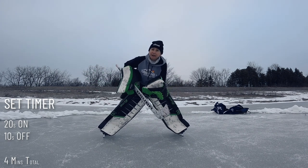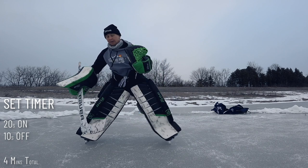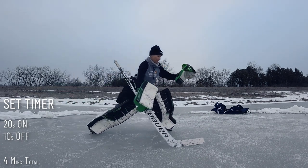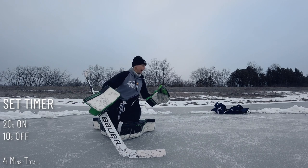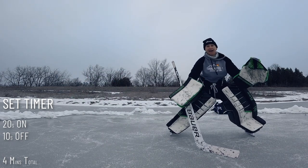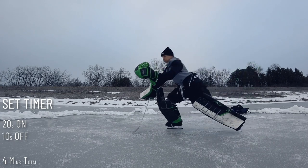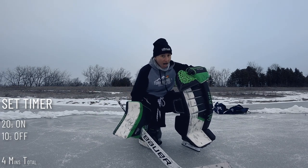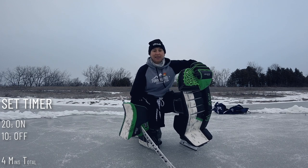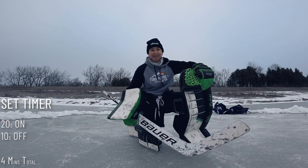You're going to set a Tabata timer: 20 seconds on, 10 seconds off, for eight rounds. It's only four minutes long — how bad could it be? Really bad. Here's the pattern: I'm going to do two T pushes, then come into a butterfly, two shuffles and a dead stop, then a backside recovery, and then back. Do the same thing the other way. Keep doing that for 20 seconds. When the 10-second rest comes, just rest and try not to lose your lunch. As soon as the 20 seconds hits, boom — go again, going hard. Do that eight times for four minutes. That's it.